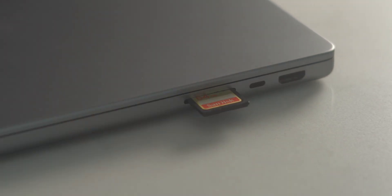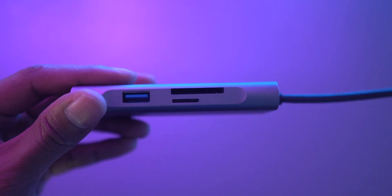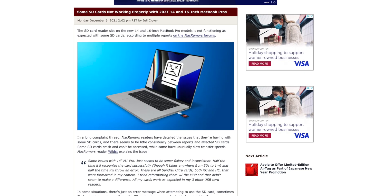This laptop also now has an SD card reader, but from my personal experience, it kind of sucks — it's actually really bad at transferring files. It's always crashing and not working properly. I've actually had to resort to using a third-party USB-C hub that has an SD card reader built into it, which is pretty frustrating considering how expensive these laptops are. I know I am not alone on this, and there are other people online experiencing the same issue, so I'll definitely have to take my laptop in for service at Apple eventually.